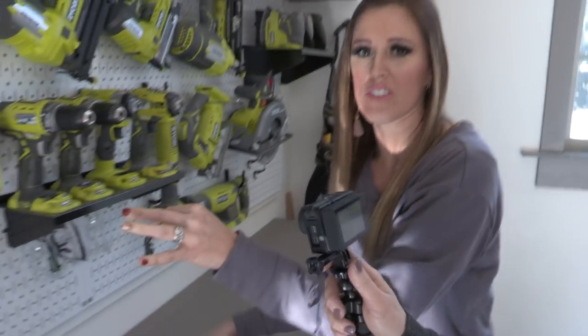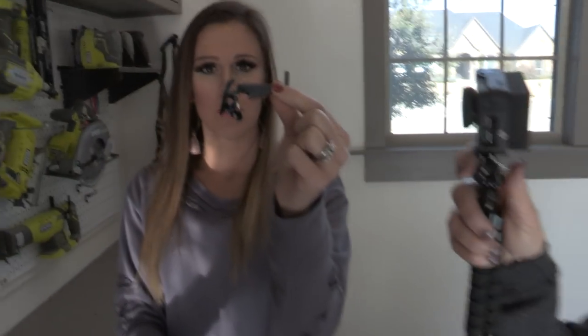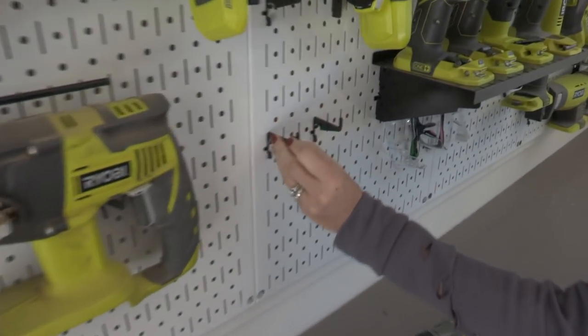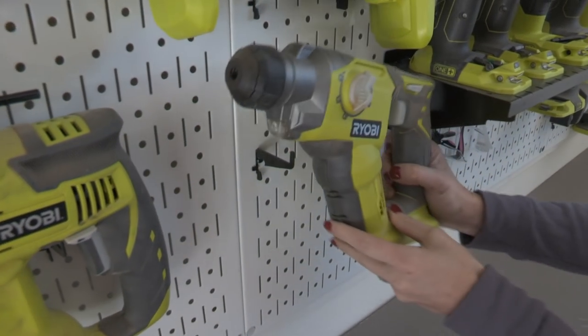This is the Wall Control system and we're going to link to it in the description box below. You can get everything on Amazon. They come in different colors too. They have these cool pegs — all different shapes and sizes — that fit inside and then you can adjust these little prongs. It's totally customizable.